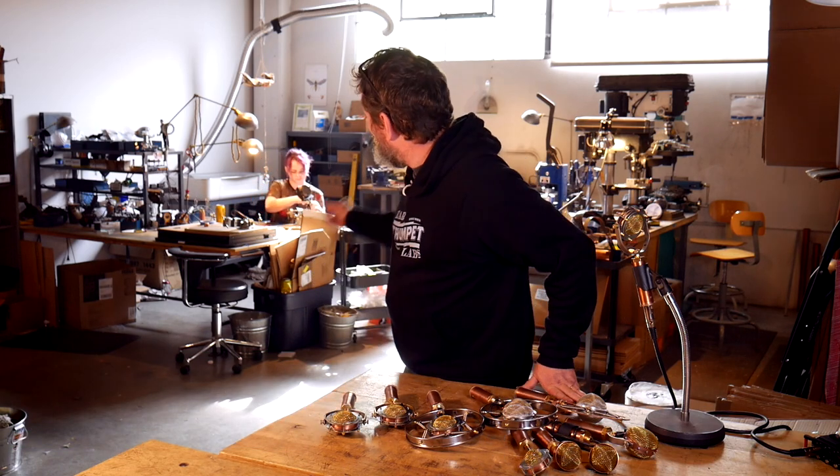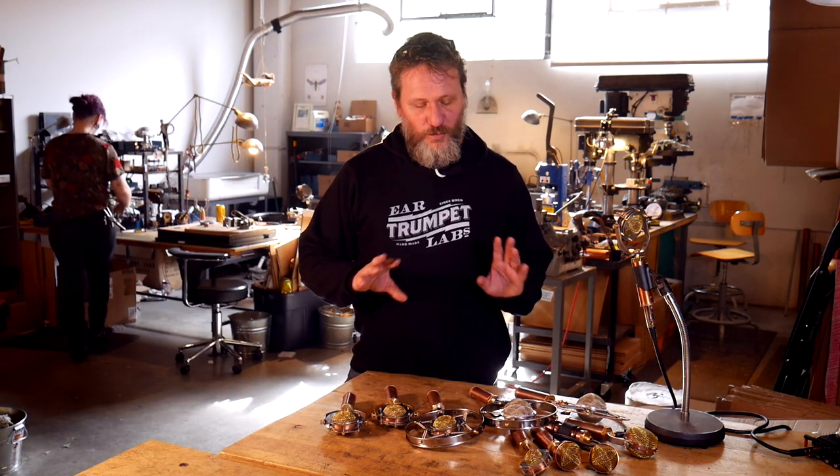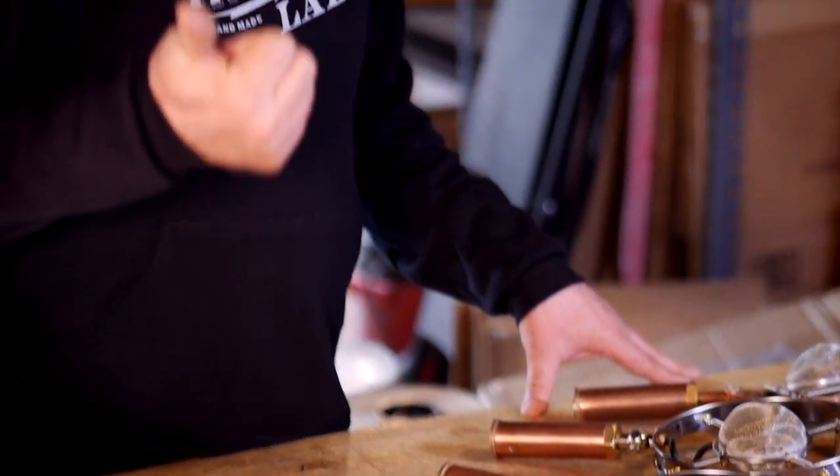Hi, I'm Philip Graham with Ear Trumpet Labs. We're here in the workshop — welcome. We're building microphones in the background and have all of our models here to talk about. I was hoping to discuss them and make a little clearer what might be the right microphone choice for you. The things to think about are what are the sound sources you want to capture and what kind of applications — recording or live sound reinforcement.